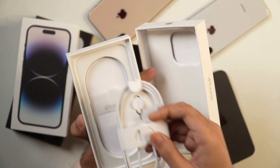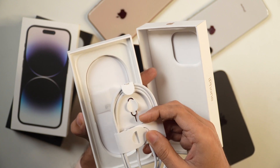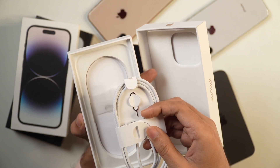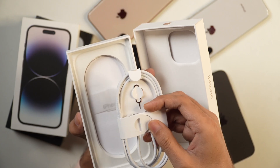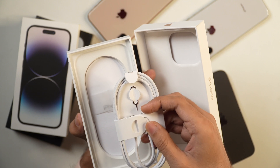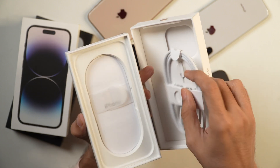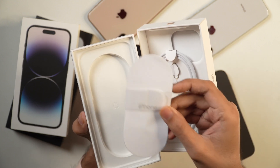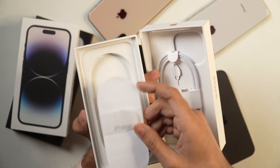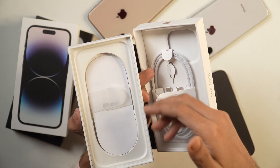This will have more durability and will last longer. You also get a SIM ejector tool. This is the Indian version iPhone, so you are getting this SIM ejector tool because we have physical SIM functionality as well. But if you live in other countries where there is no functionality for physical SIM and only eSIM is supported, then you won't get this SIM ejector tool. Apart from that, you get some paperwork in the box, and there is nothing else.